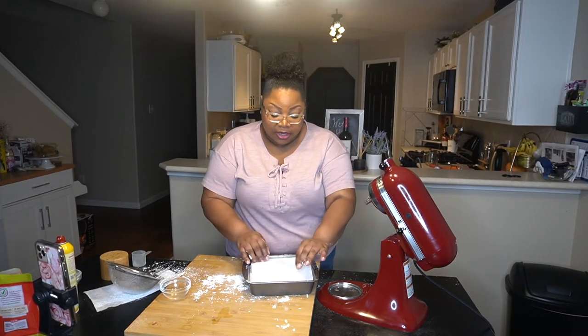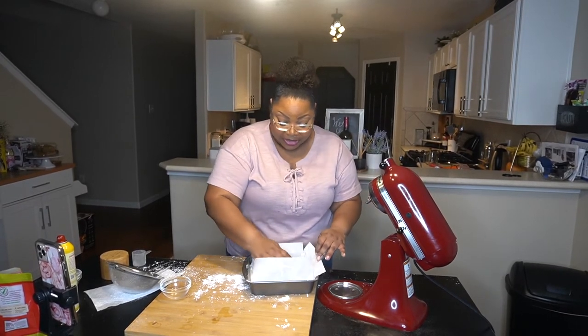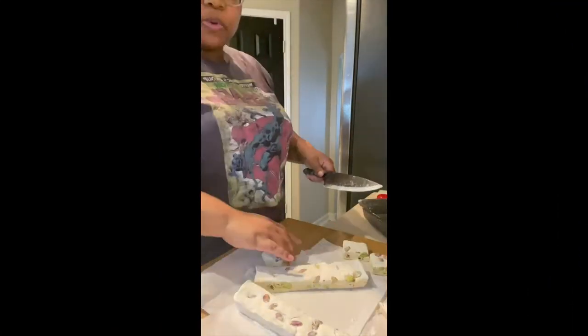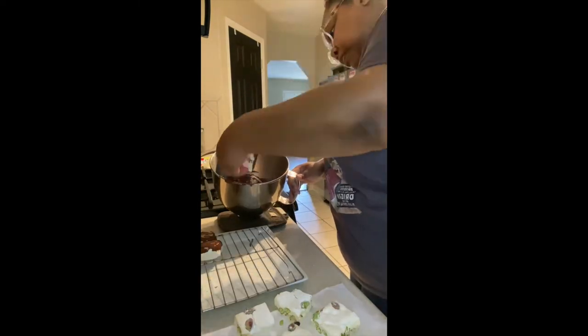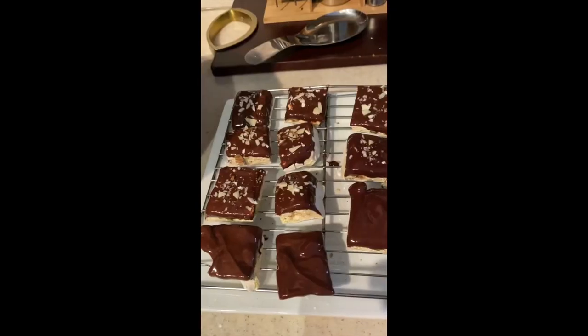It was a beast to make, but so far they're turning out really cute. I guess it's a labor of love because it's turning out well — I hope it tastes good!